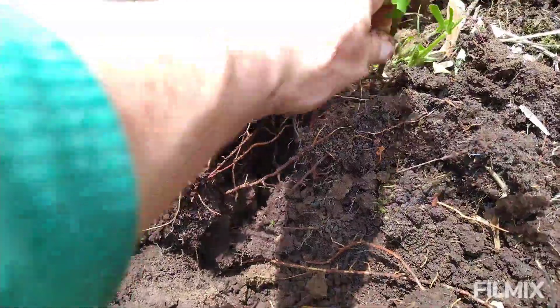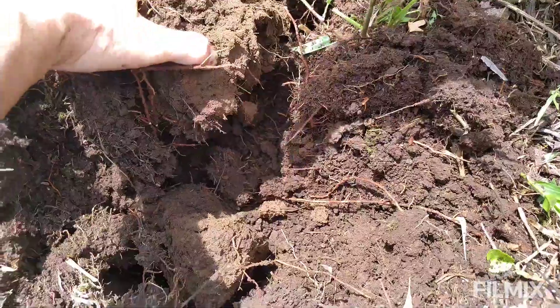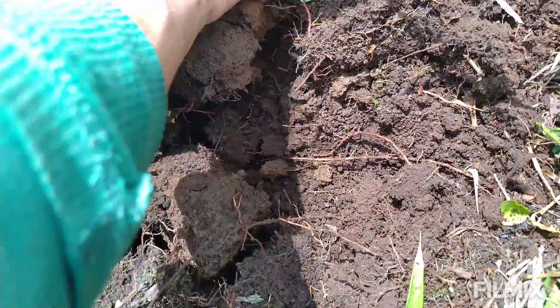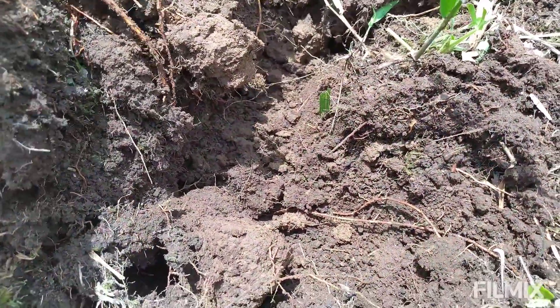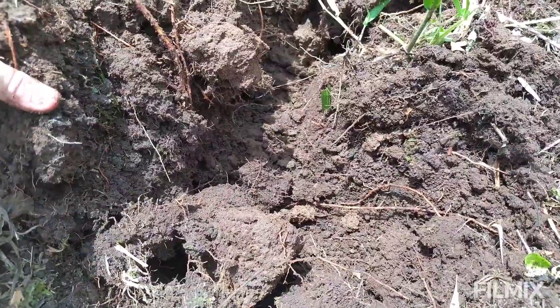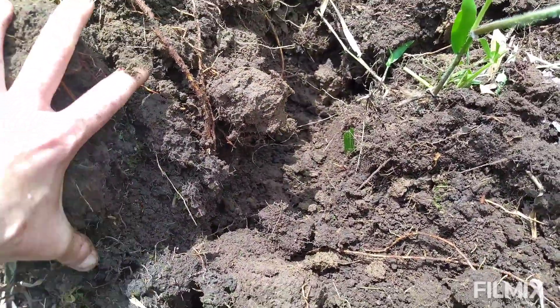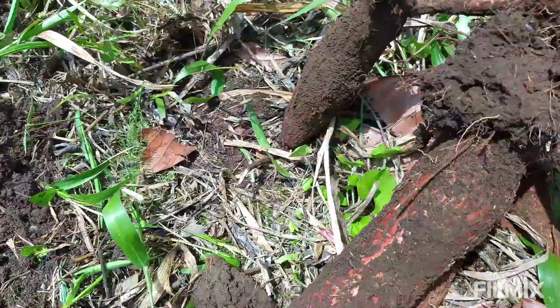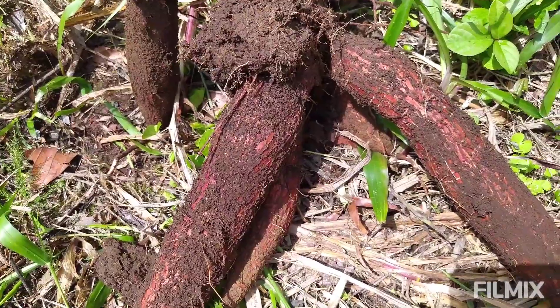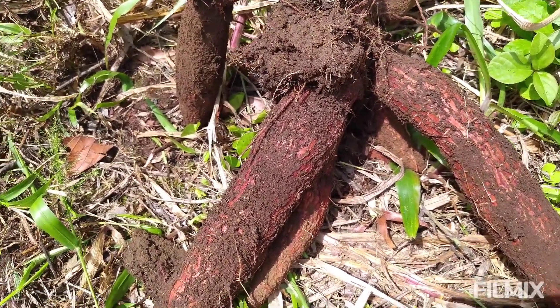Soil microbiologists, when they start talking about anaerobic conditions and using big words, just remember: no air, no life. And when there's no life, the plants cannot access the nutrients in the soil, because there's no microbes and insects in there to shuttle the nutrients to them. So always a good idea to open up your soil, if it's tight and compacted, with a big tuber or a plant, or with the roots of another plant, before you plant your target species.